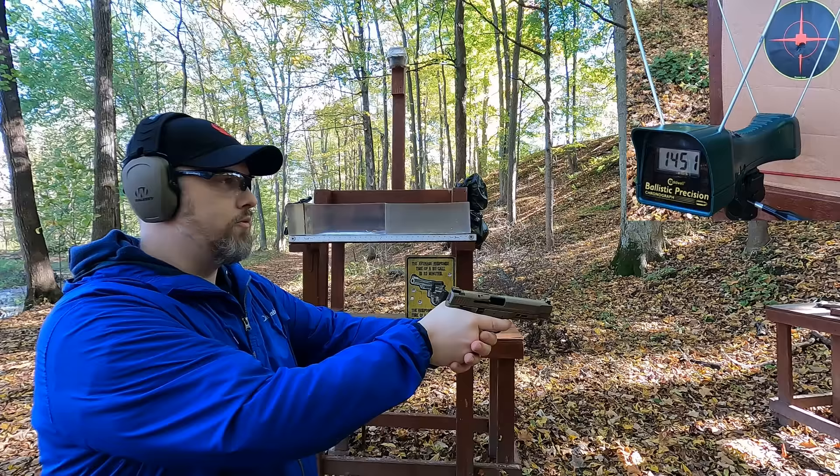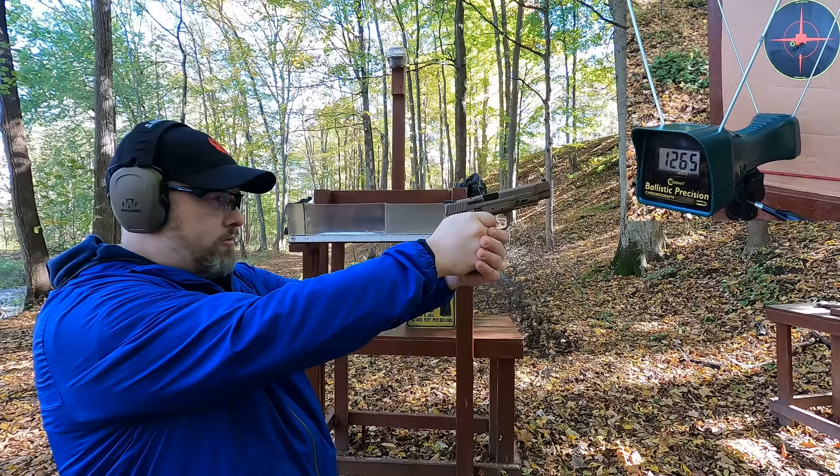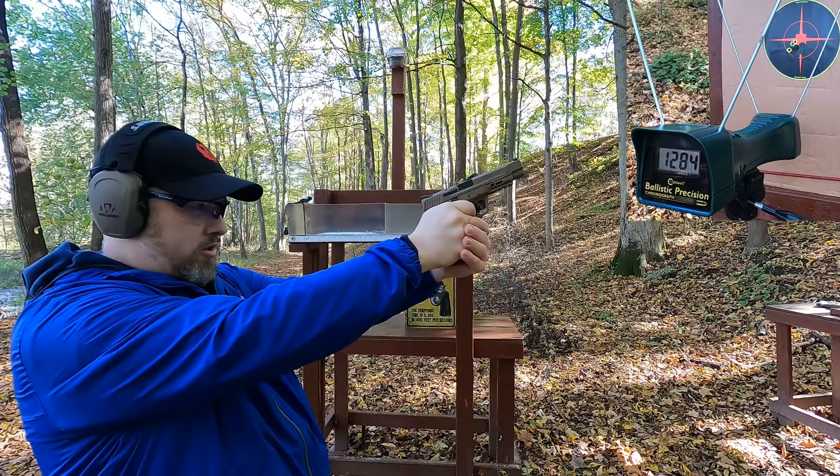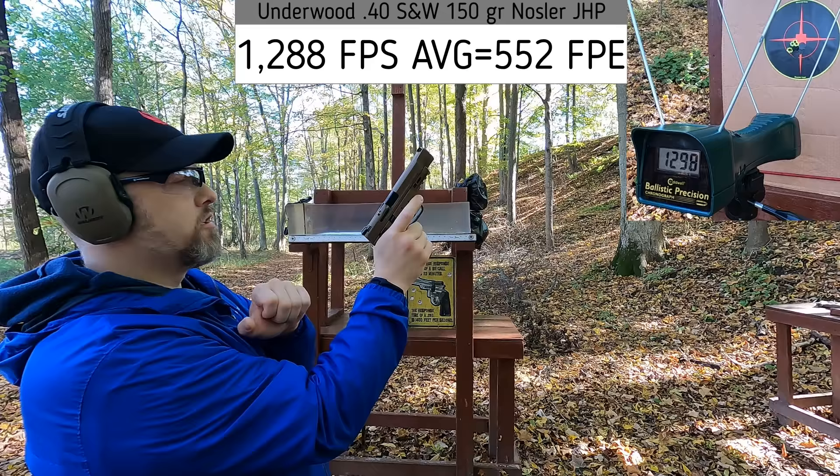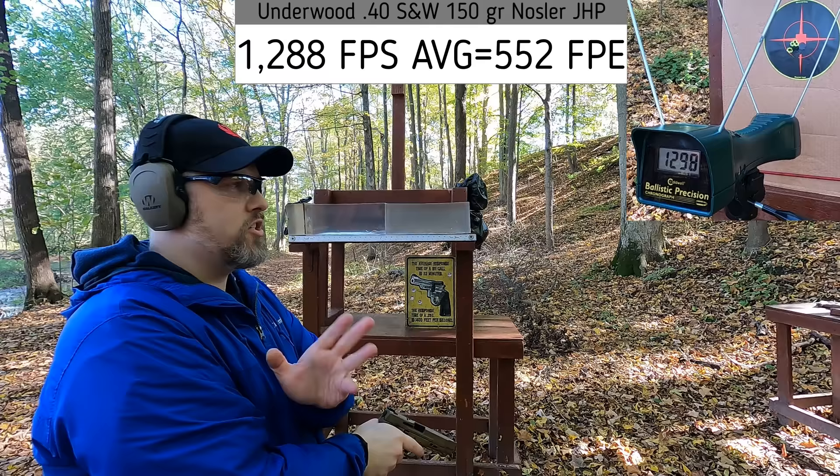.40 S&W rated at 1300 feet per second, 150 grain. Results: 1265, 1301, 1284, 1293, 1298. It hung up a little bit on the feed ramp. Close to rated velocity, just a little bit below.